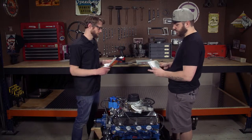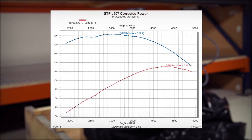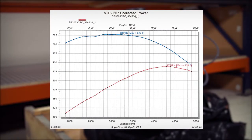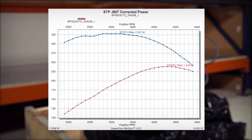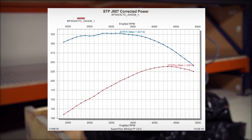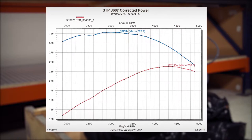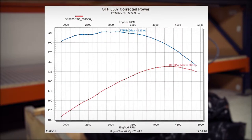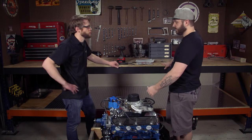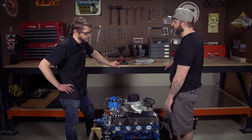This is the dyno sheet for this motor. It's not a big powerhouse by any means, but it made peak torque at about 3,500 RPM — 327 foot-pounds of torque — and around 4,300 RPM it made peak horsepower at 238, which will be way more than enough for this engine. Your car weighs about 2,900 pounds curb weight with a V8 installed.